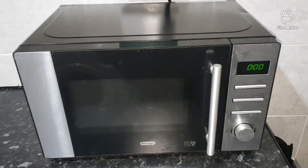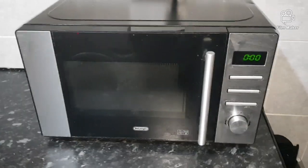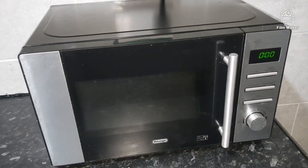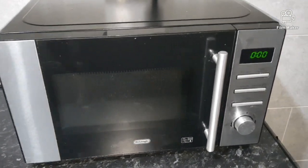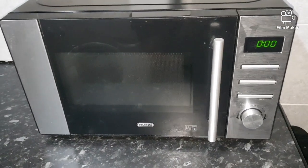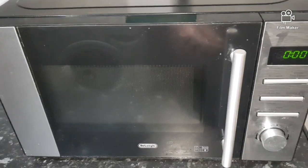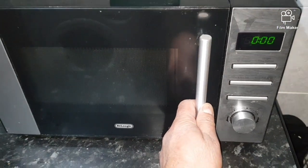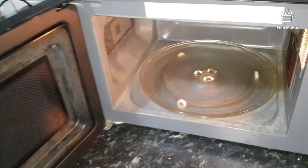Hello guys, today's video is about a microwave which we've had for over two years. It's been problematic — basically whenever you try to cook your food it's arcing inside. It feels like the microwave is on fire. We're going to show you how to fix this problem. We tried to clean the microwave nicely but the problem is still there.